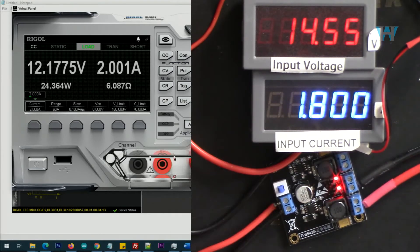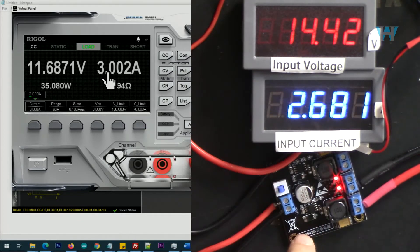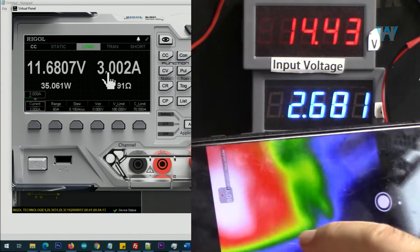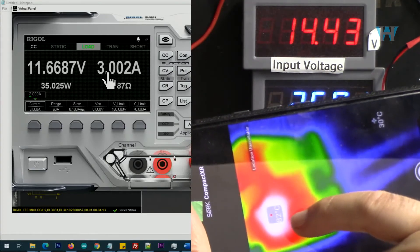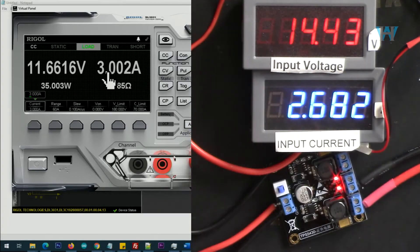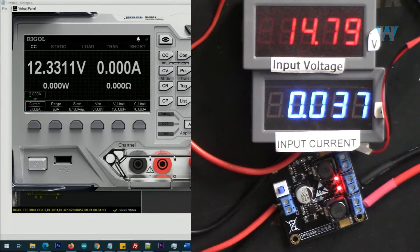Let's go with 3 ampere to see if it works. Output is 3 ampere, input current is 2.68 ampere. They say it should have some kind of heatsink. As you can see the temperature has increased — 81, 82 degrees Celsius — very hot. I will turn it off for now. If you put a heatsink it will work, but let's not go for that.